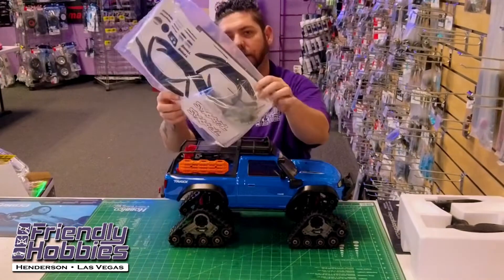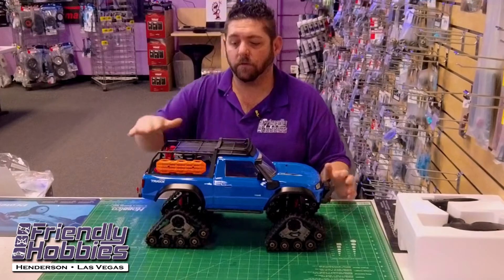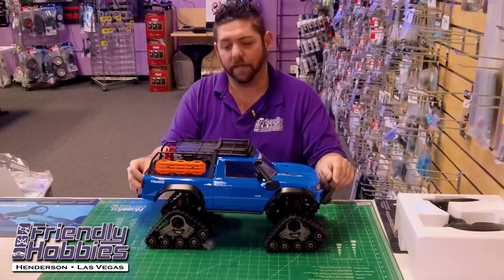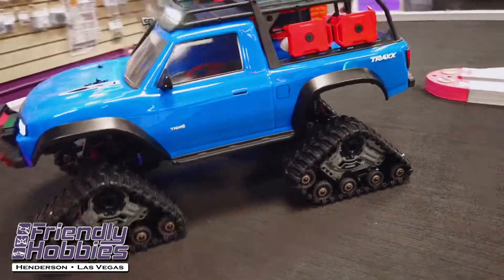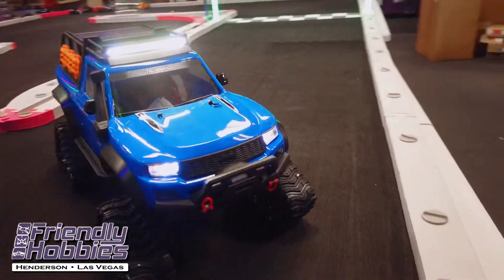It comes with a decal kit, a few tools, and some extra pins. They're using the Sport body but giving you all of the accessories you got in the kit version — with the recovery ladders, shovel kits, roof rack, and a few extra parts.